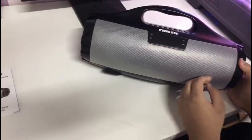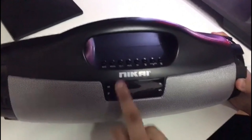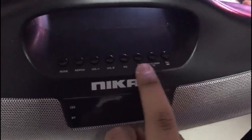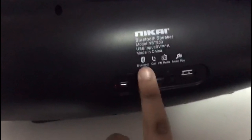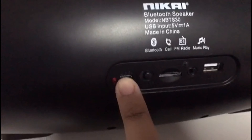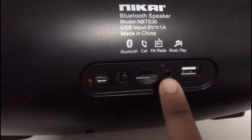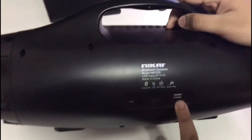As you can see, it has a beautiful silver color on the front and the Nikai logo is written here. You can see the buttons, and on the back side it supports Bluetooth, FM radio, and music playback. It also has a charging port, power button, memory card slot, and USB slot.